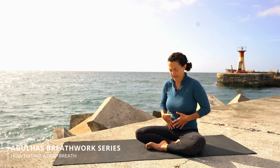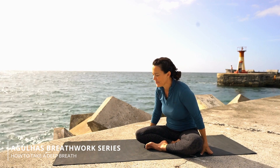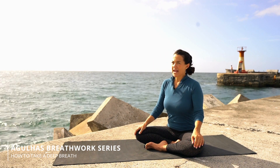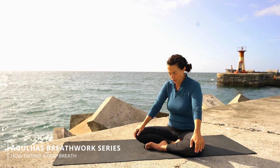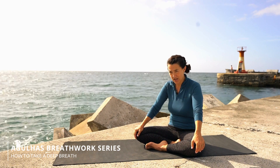Let's do that again. This time I'm going to do it with you without talking, so try and do it at the same pace as I am — stomach, chest, shoulders. Easy breath in to begin. Exhale everything out. Let's start in the stomach.